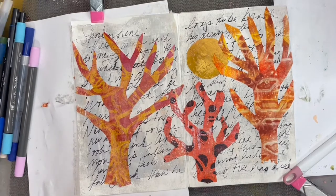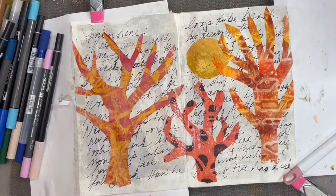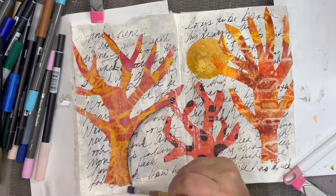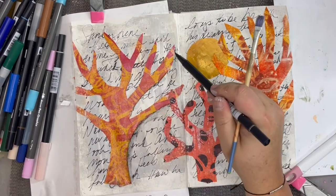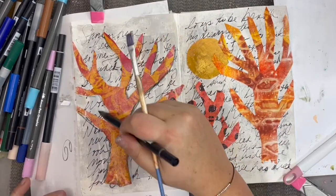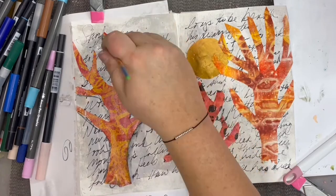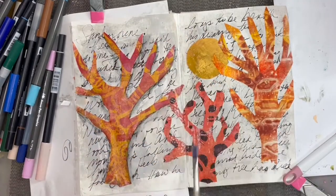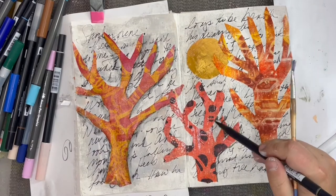I'm getting out some markers — these are mostly Tombos — and I just wanted to add some shading for some moodiness to my trees. After putting some of the marker down, I go back with just a wet paintbrush to smear out those lines a little.